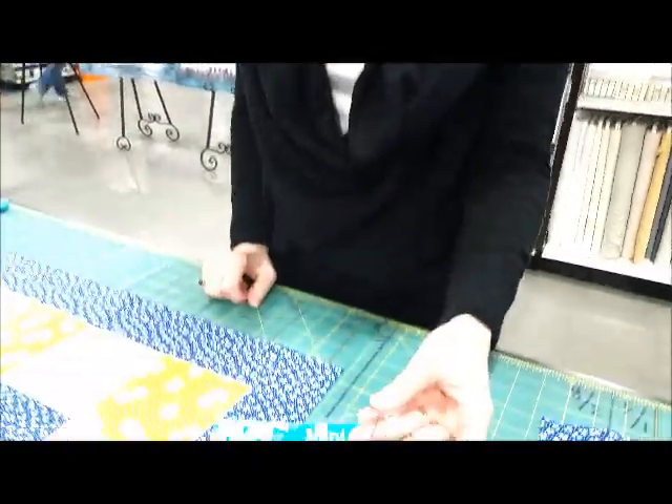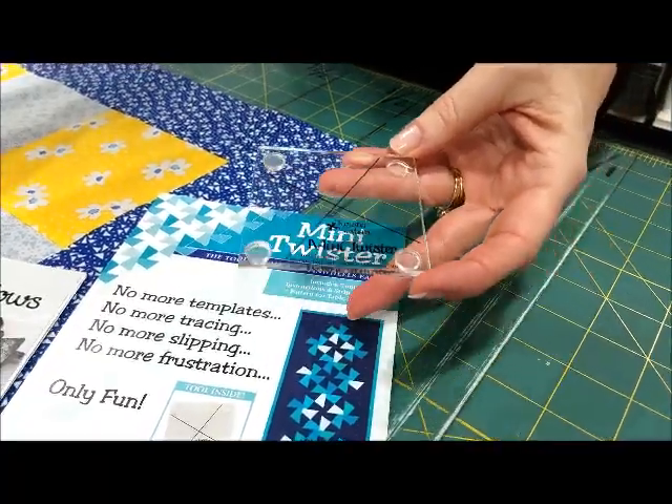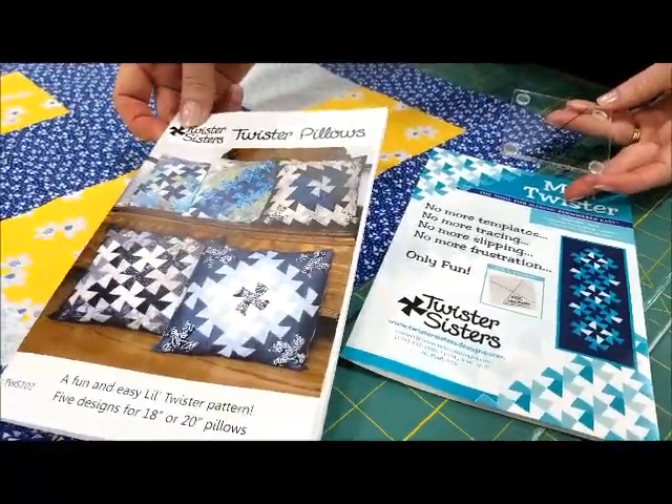Hi! We're here today to talk about the Mini Twister Tool. This unique little tool comes in this packaging with a free pattern for a table runner. I'll show you the table runner later, but right now we're going to be making a pillow.